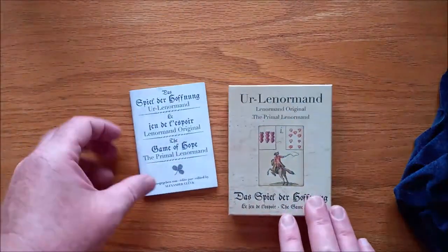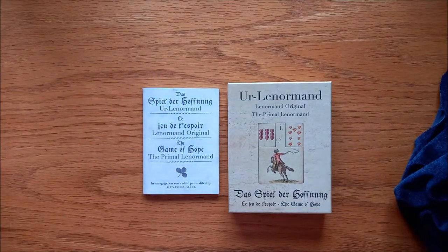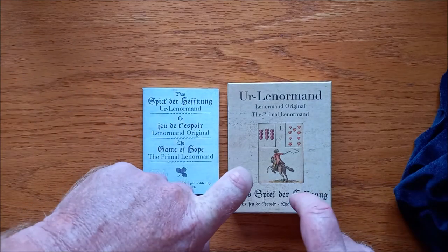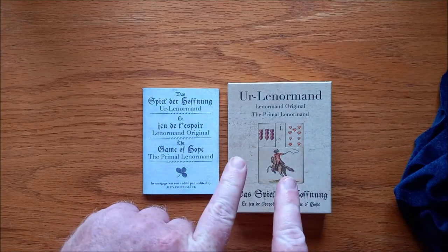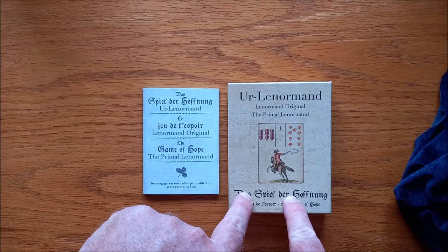So that is the Erlenormand, Das Spiel der Hoffnung — which I think means 'the game' or something. Correct me if I'm wrong. Leave a comment down below if you've got this, or if you've heard of it, or if you've used it, and let me know what your thoughts are. I'm Matt from Tubby Tarot and I'll see you next Sunday for another deck review.